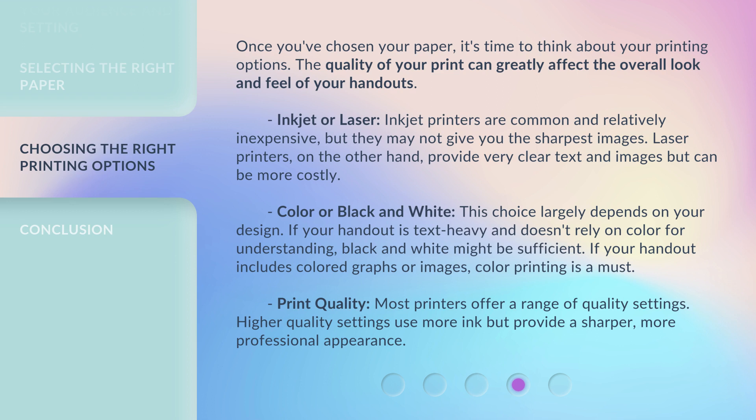If your handout includes colored graphs or images, color printing is a must. Print quality: Most printers offer a range of quality settings. Higher quality settings use more ink but provide a sharper, more professional appearance.